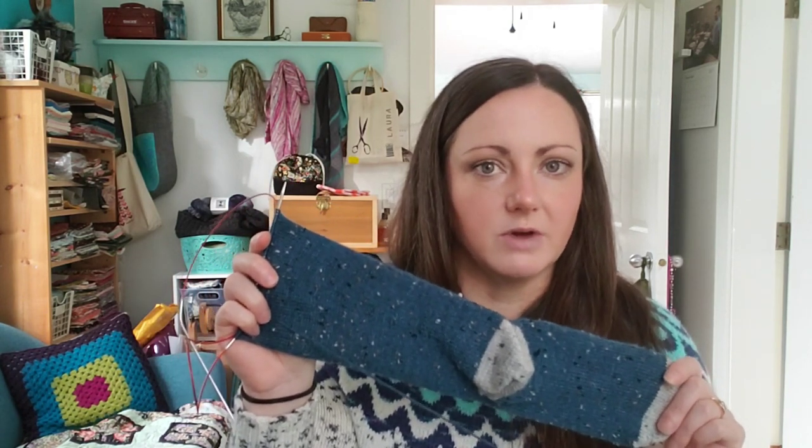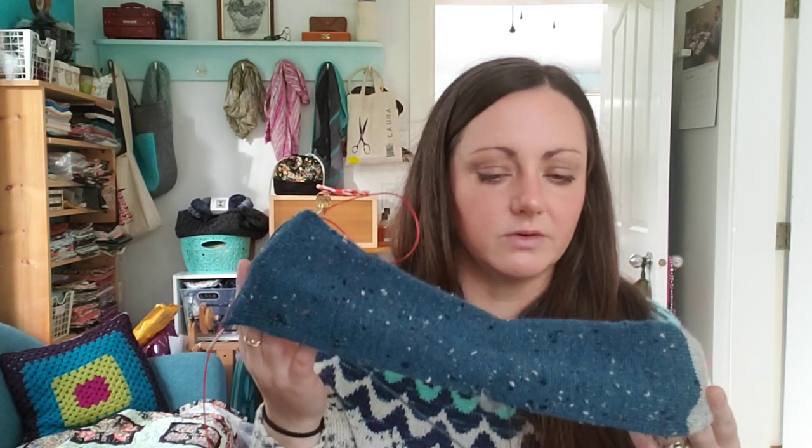I'm really enjoying these tweed socks. Having something to do every 10 rounds makes it more interesting than just knitting around and around. I'm hoping to finish them fairly soon — I don't want them sitting on the needles too long. I love this color of Stroll Tweed. I'll have a link below to Knit Picks if you want to shop — I have an affiliate link but I'm not sponsored by them.